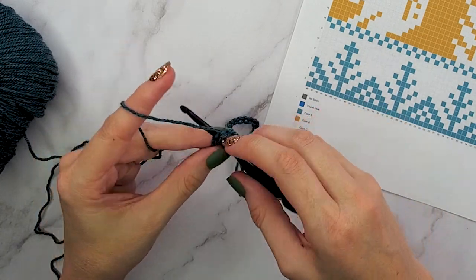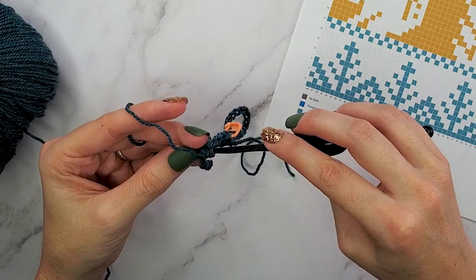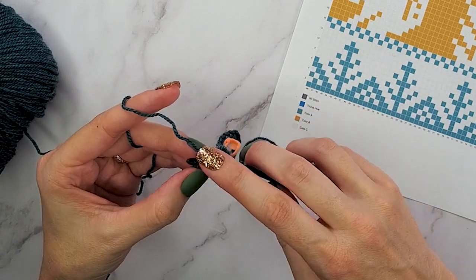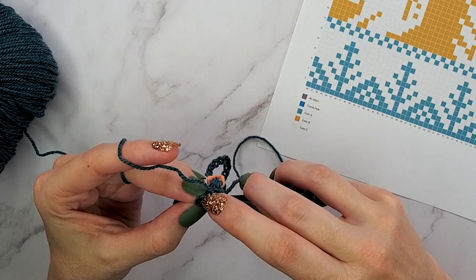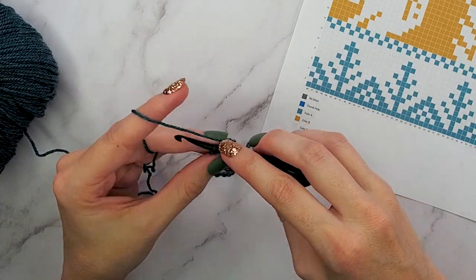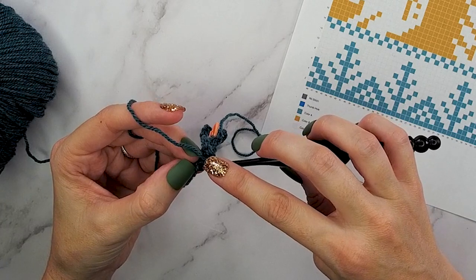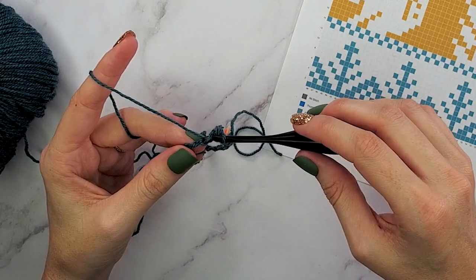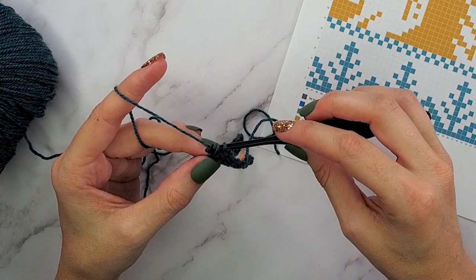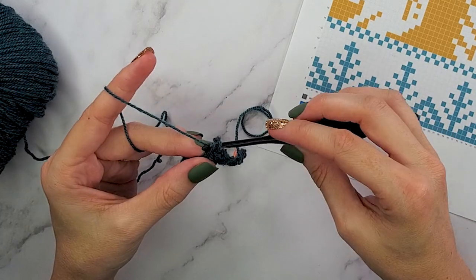For round two, we will start to work in split single crochet — essentially a knit-look stitch where we're working into almost like the center of the single crochet stitch, splitting it differently than we normally do. It's important to have a looser tension so that in the following rounds you can get into that stitch as easily as possible. One tip when working in the split single crochet: when you yarn over and pull up a loop, pull it up to be the height of a single crochet stitch before you yarn over and complete it. This gives your stitch a little more breathing room and makes it easier to get into on the next round.